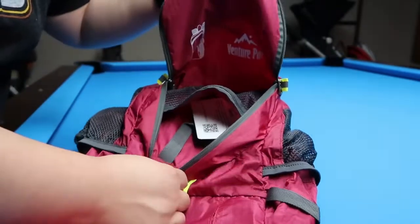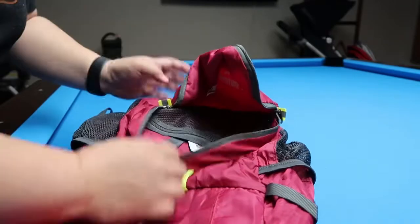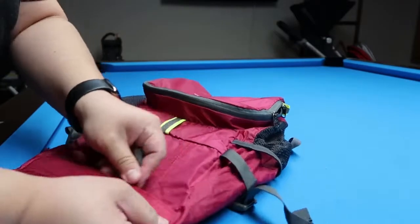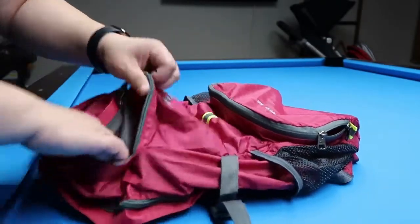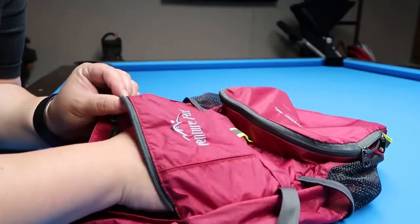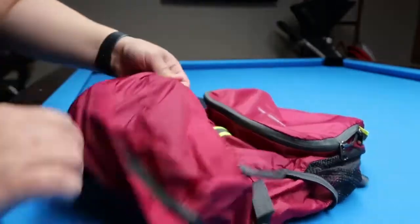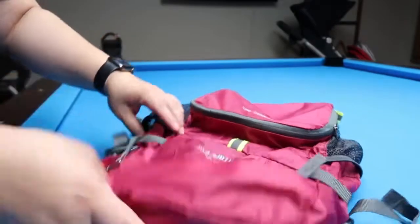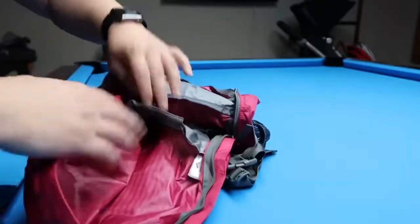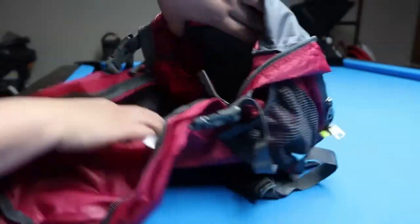Inside, on the outside pocket I showed earlier, you have the little pocket and then the mesh unzipping one. Then there's another pocket at the top of the bag — pretty good size, probably fits a wallet, cell phone, or maybe even an external battery charger.